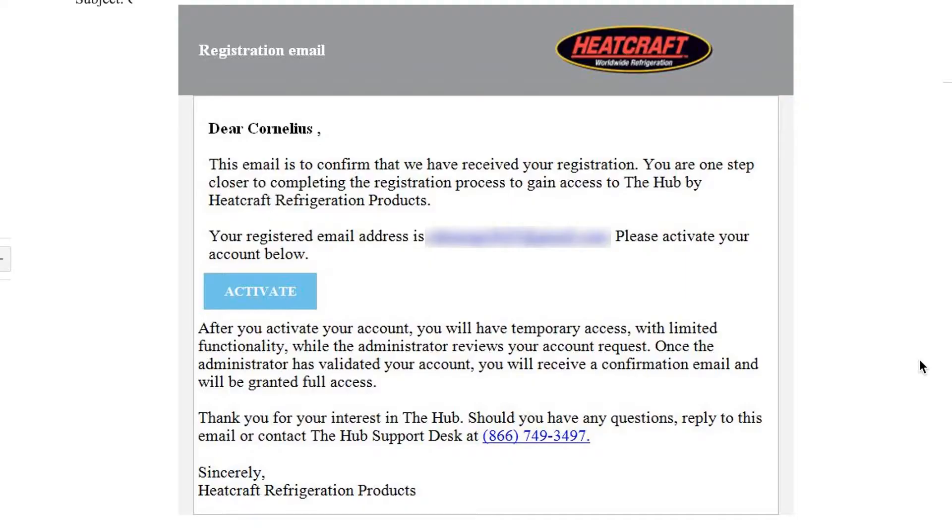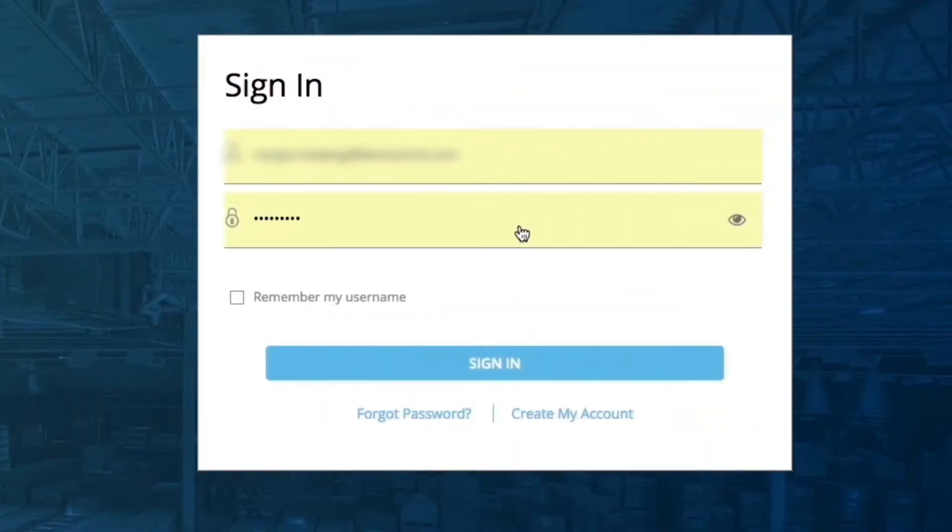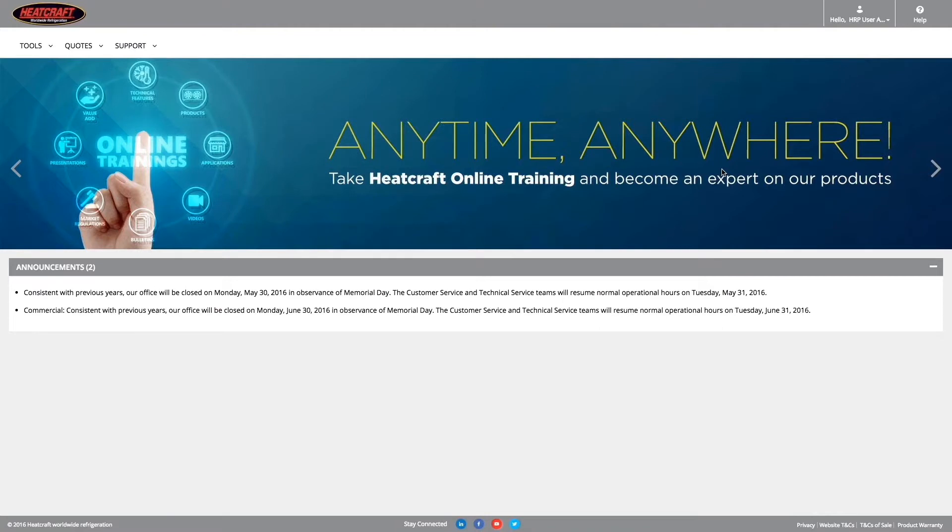You will receive a confirmation through your email that your registration has been submitted. With the same email, you should be able to activate your account by clicking here, which will land you on the login page. You will be granted temporary access and can log in using the credentials that you created during registration.